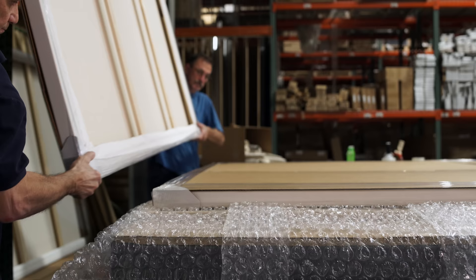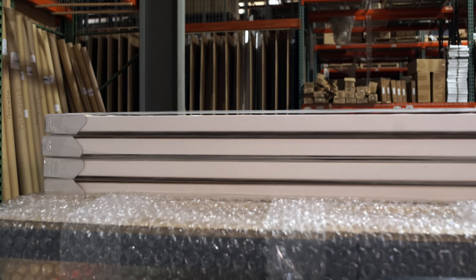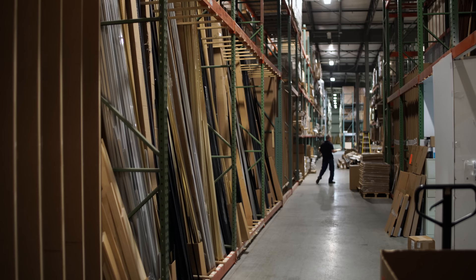Jerry's has been in this industry for a long time. We have a reputation, and that same reputation that Jerry's has is an extension of what we do here. By allowing Jerry's to do your custom stretch canvas, it's going to give you more time to do what you do best — and that's creating art.